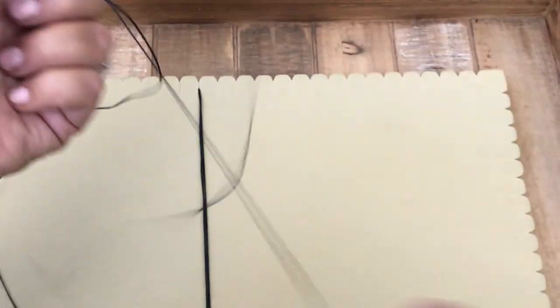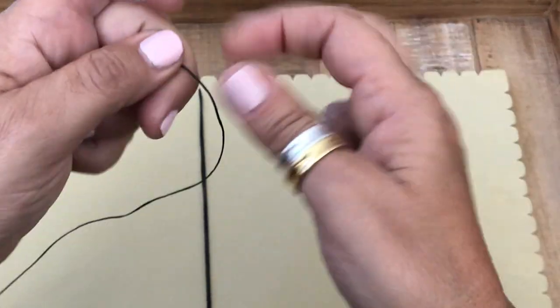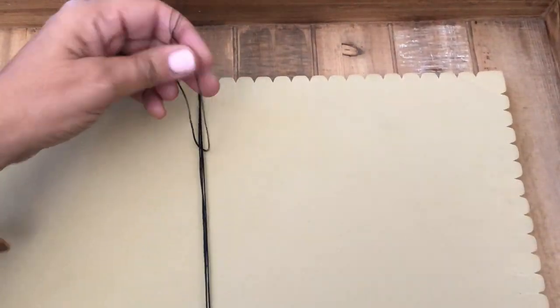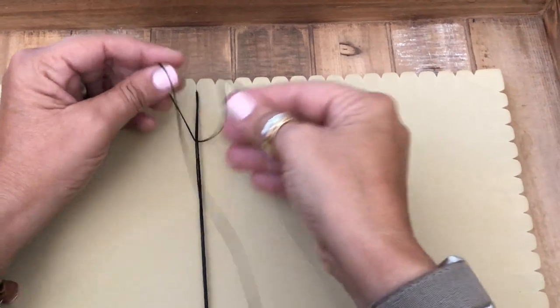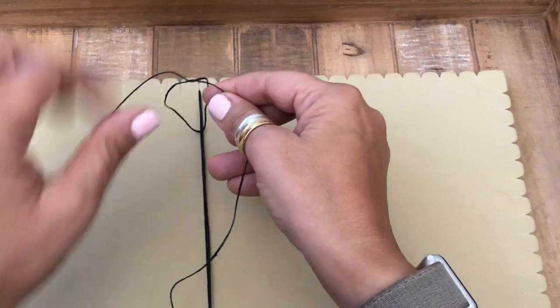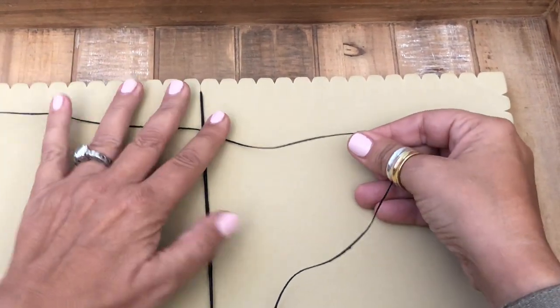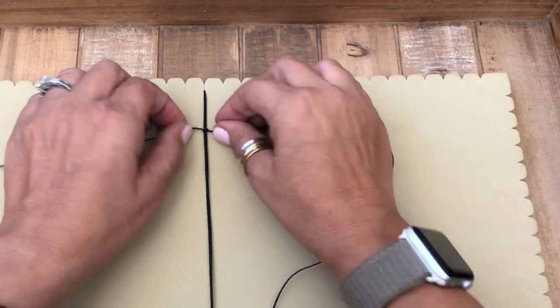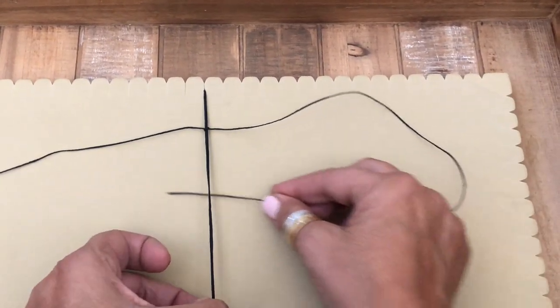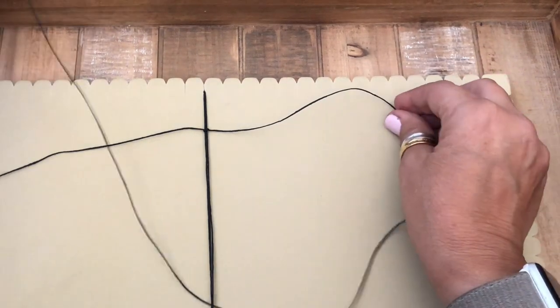So we've attached our cords. We're going to cut a 60-inch length of wax linen cording. We're going to pass the cord under the strands and then bring them up to the middle. I start out by just forming a knot. We're going to perform three square knots, so the first knot goes under and then up.